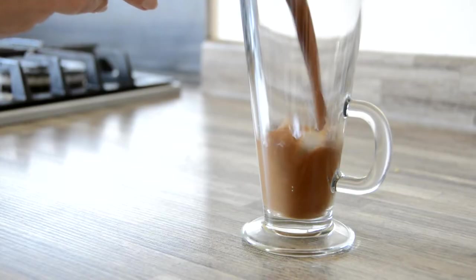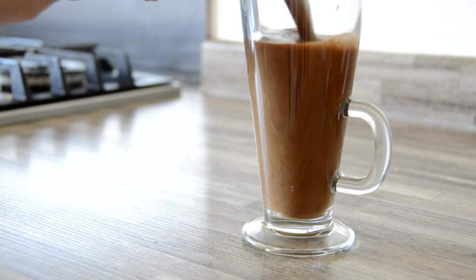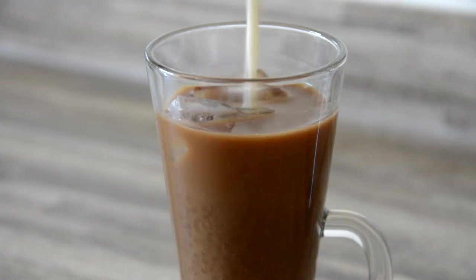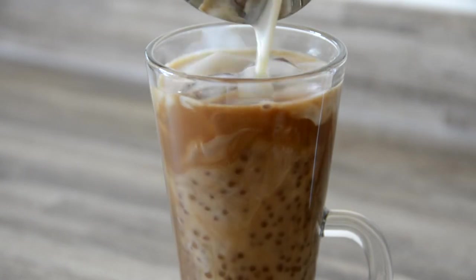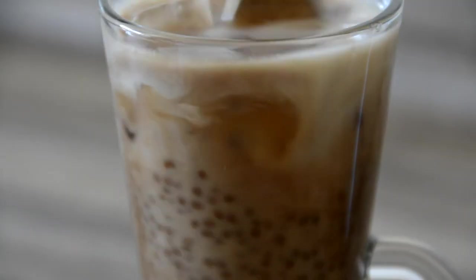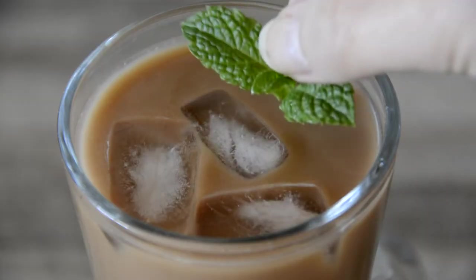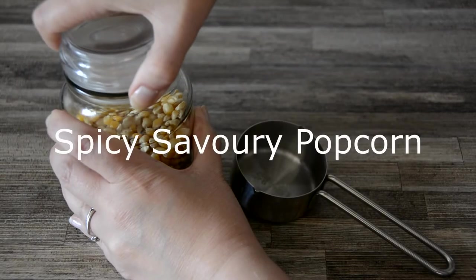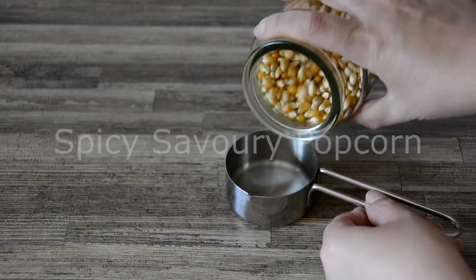Stir well and fill a glass three-quarters full. Add ice and a generous splash of almond milk, give the whole thing another good stir, and serve immediately garnished with fresh mint.